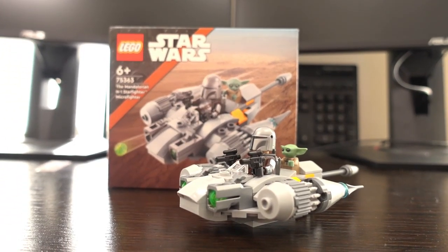As soon as this little set was announced, I knew I had to grab it. Whilst I think it could look better, this ship is awesome, so let's roll the intro and check it out.